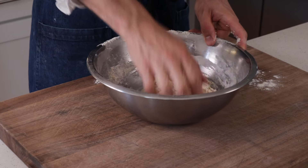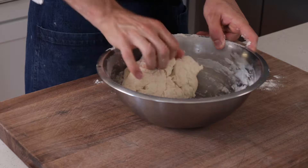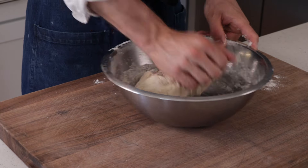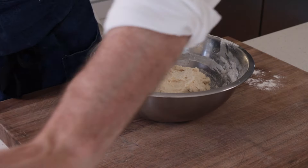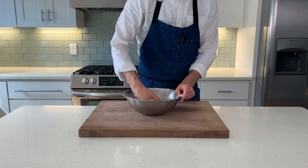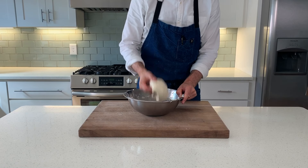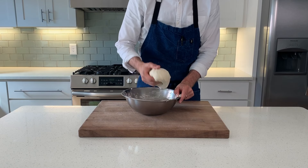Remember to wet your hands first, just to avoid too much sticking. At first, we're going to be kneading in the classic sense — using our palm, working a little bit of strength by folding this dough over and over. That's about two minutes. Then we're going to switch to our slap and fold technique. This builds strength easily and quickly, and is the preferred method for hand mixing in a bowl like this. It's not very messy, it's very quick, and it gives us great results.